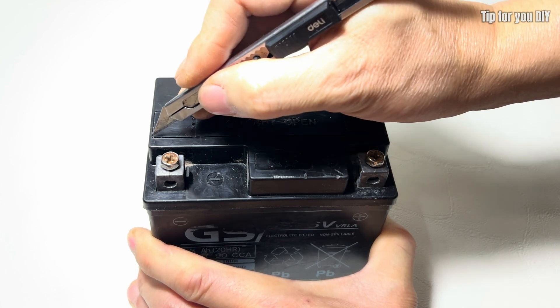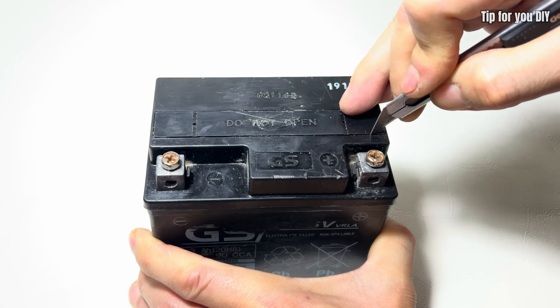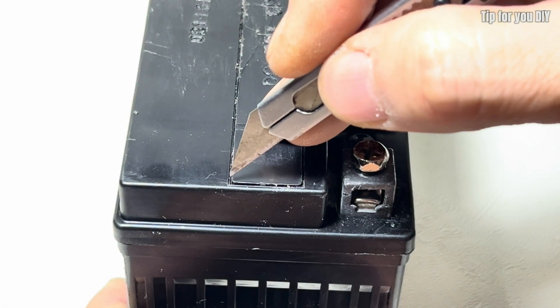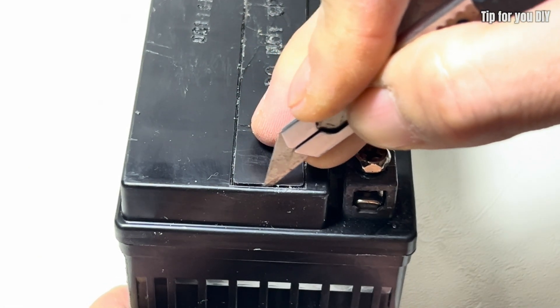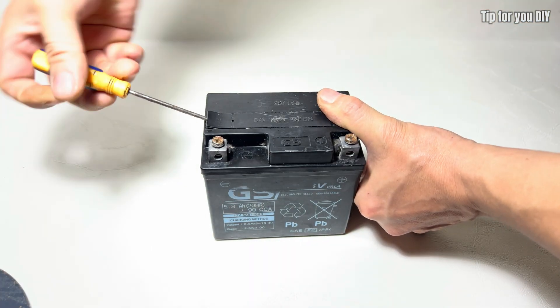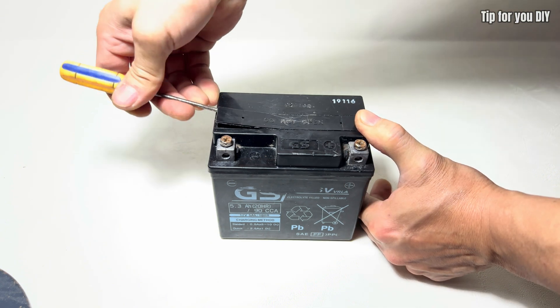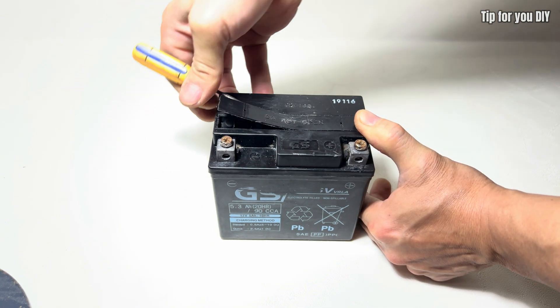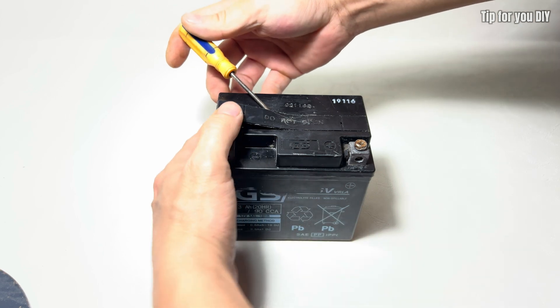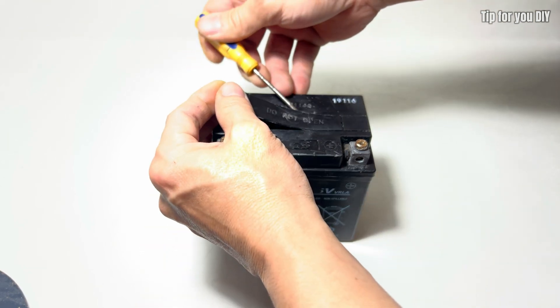The video also emphasizes the importance of refilling the battery with new electrolyte or adding distilled water properly to ensure stable operation. Additionally, the video verifies the effectiveness of this method by measuring the voltage after restoration and comparing the battery's performance before and after treatment.